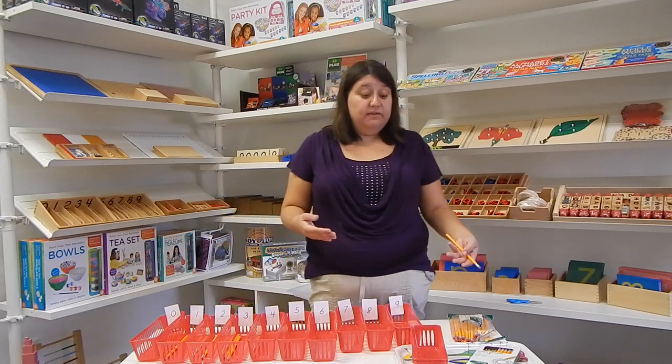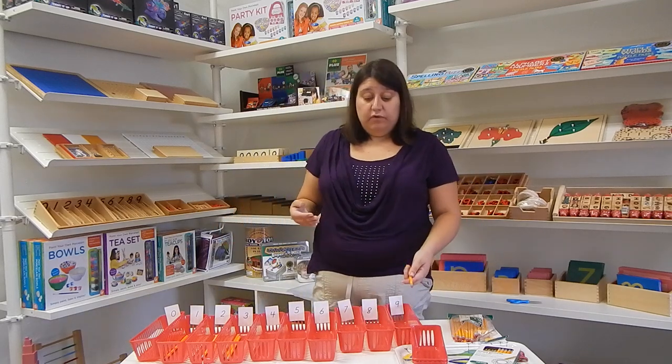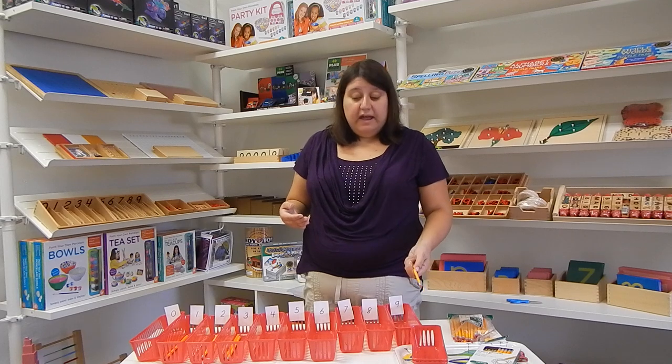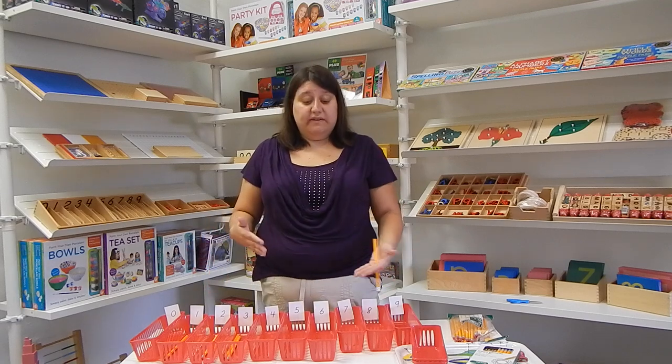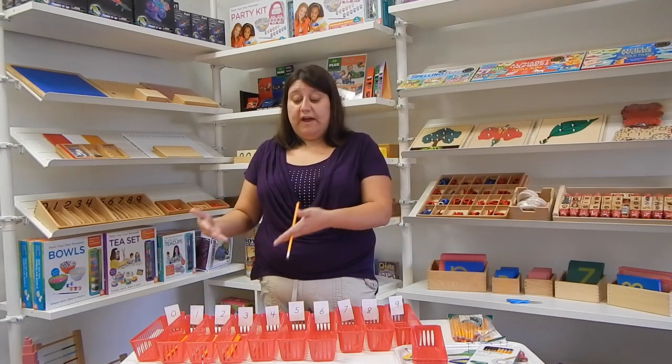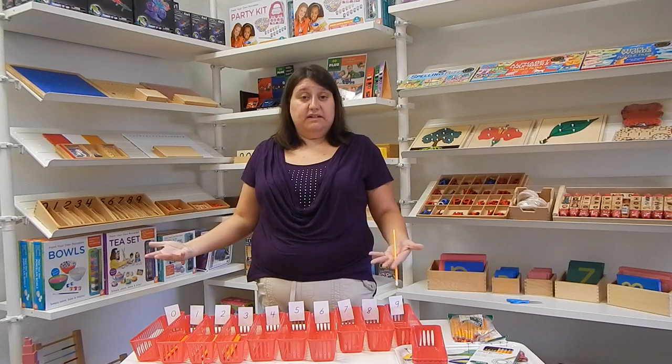If they get to nine and you've counted out the 45 pencils ahead of time that they're supposed to have, and there's a discrepancy, you say, 'What happened? Let's go ahead and count back and check them,' because we don't want to tell a child they did it wrong. We want to help them find their own mistake on their own so they can correct it for next time.